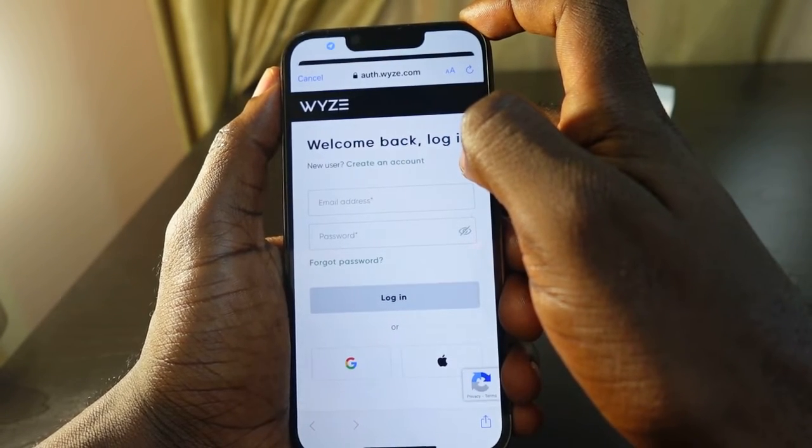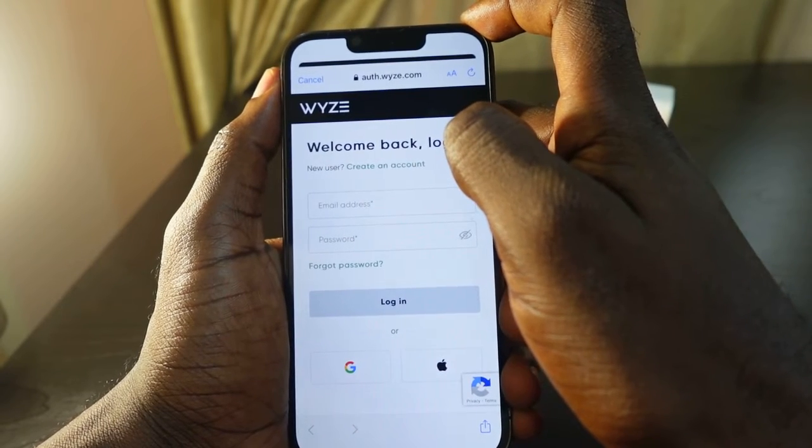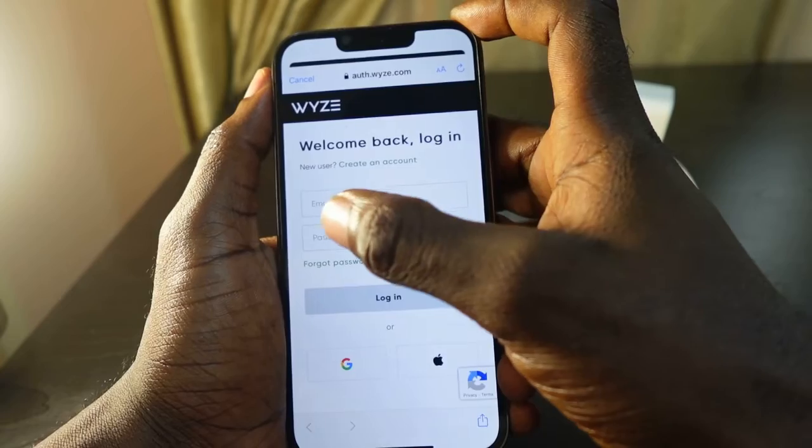Now we need to log in. If you don't have a Wyze account, tap 'Create an Account' and follow the instructions to create a Wyze account. Now let's log in.